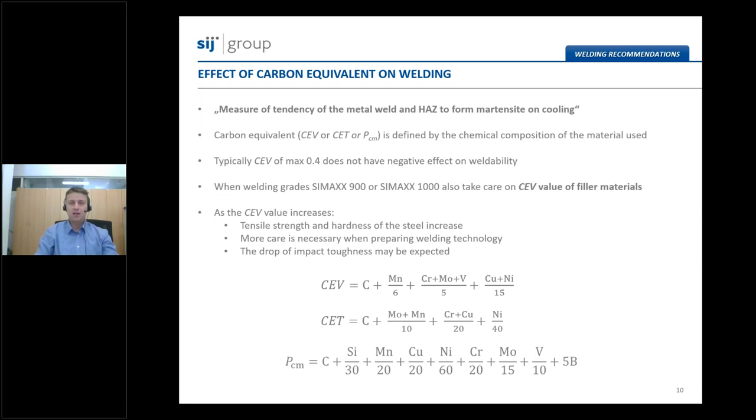When welding high-strength steels, we are in a safe region until the carbon equivalent value is up to approximately 0.4%. In this region, there is no negative effect on weldability. But once the carbon equivalent value increases, more care is necessary for welding. As carbon equivalent value increases, tensile strength and hardness of the base material increase, elongation typically decreases, and a drop in impact toughness may also be expected.